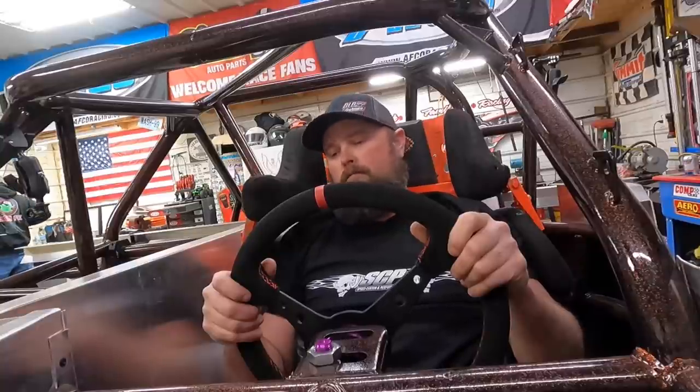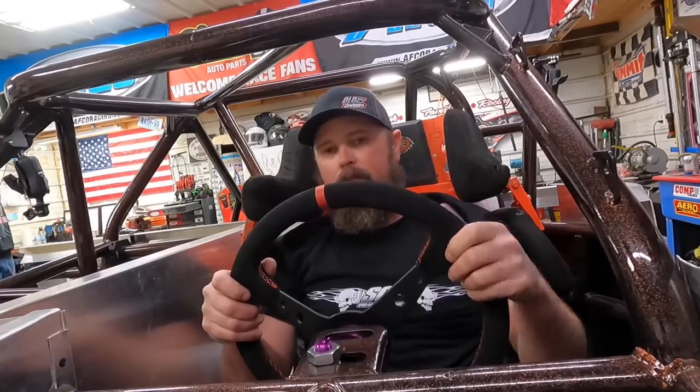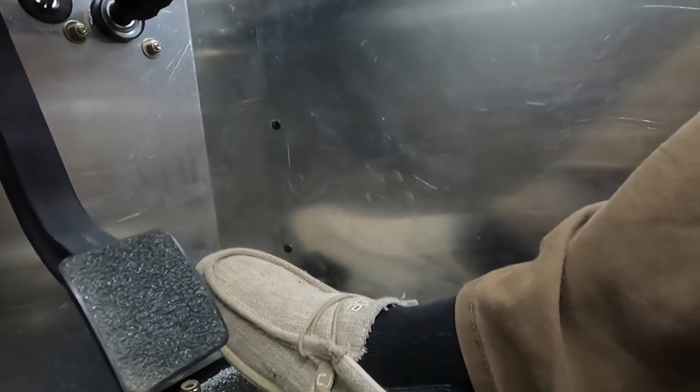I actually like that floorboard-mounted gas pedal — kind of neat. Check this out: pretty freaking cool. Got it straight up and down and it's fully adjustable, you can put it anywhere you want. I'll go about right there. You can put your heel back here — it feels like it's supposed to feel. Like I'm in a video game.